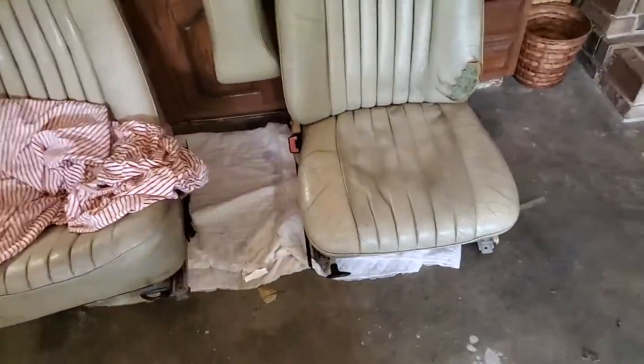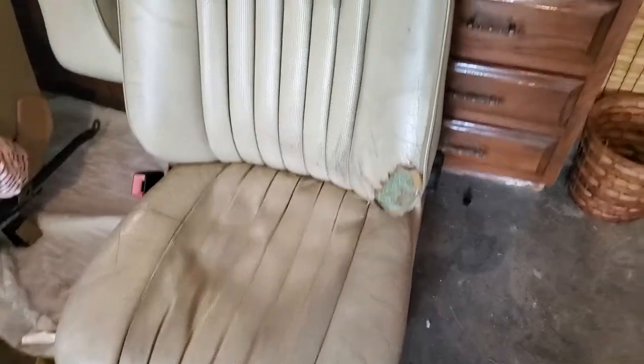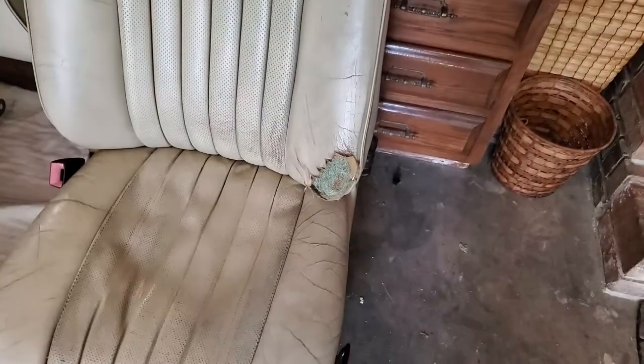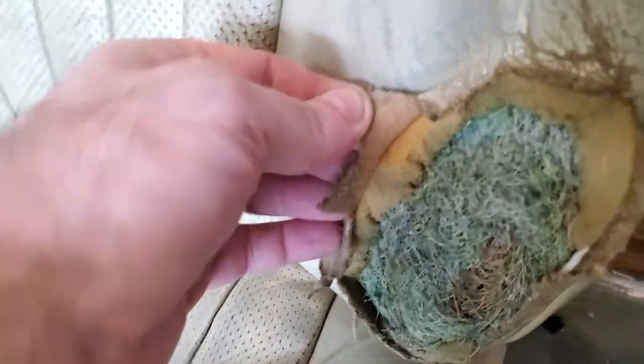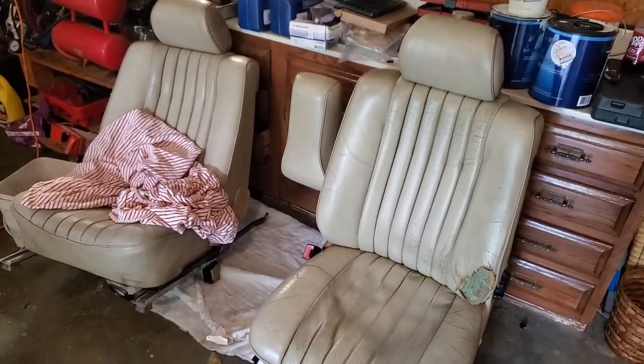The back bolster on one of the seats is going to need attention — there's a pretty big hole, and it might be easier to just replace the whole panel. I've seen people repairing holes online but nothing quite that big. One thing about this car is it doesn't have MB-Tex — it's actually leather, which makes it very expensive to get all new coverings. I kind of like keeping the fact that it's factory leather.